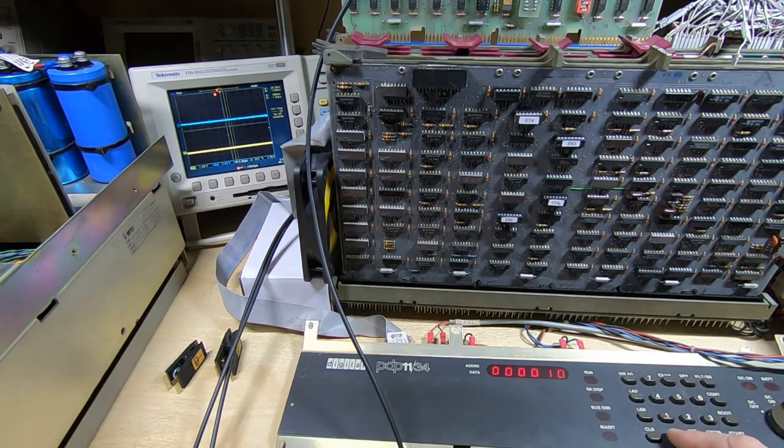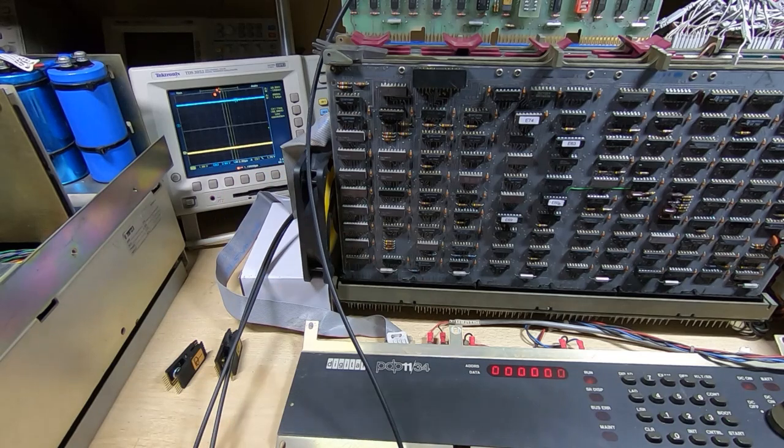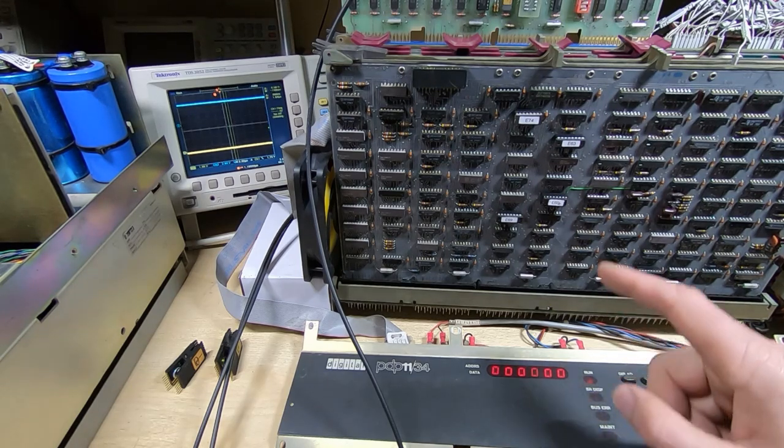I'll try running this program: I'll set the start address and run it. You heard the drive respond — although it's not actually using the drive for this particular test, it still resets it. Notice that the blue trace, which is connected to the error output line of the RX02, has gone high — we've got an error. And the run light is still on on the console, which it shouldn't be; it should have got to the end of the test and stopped.